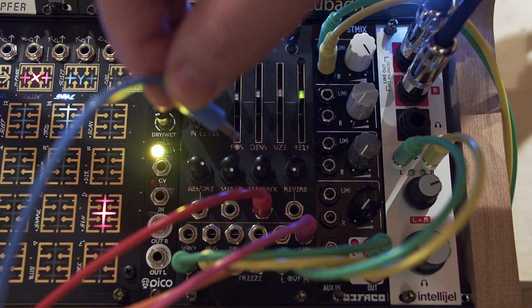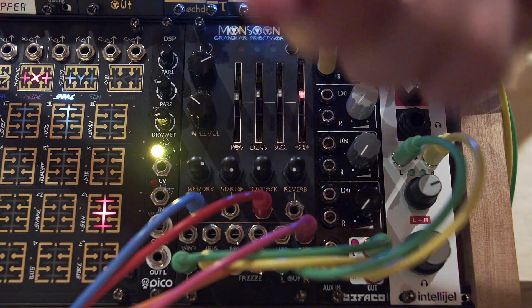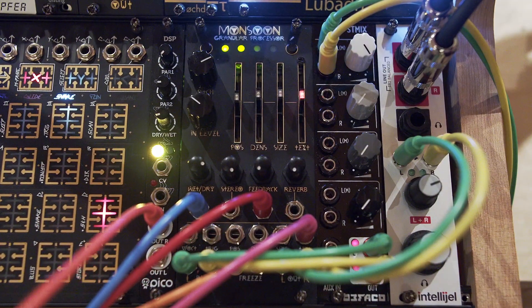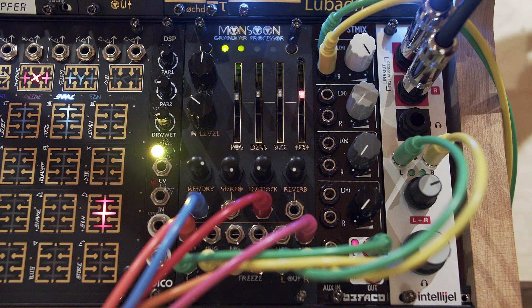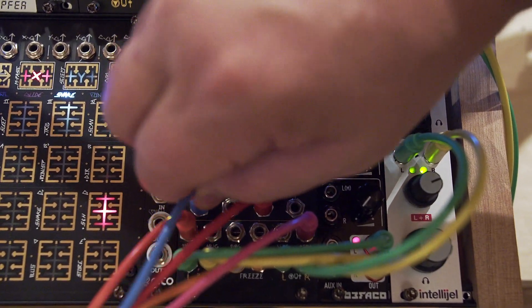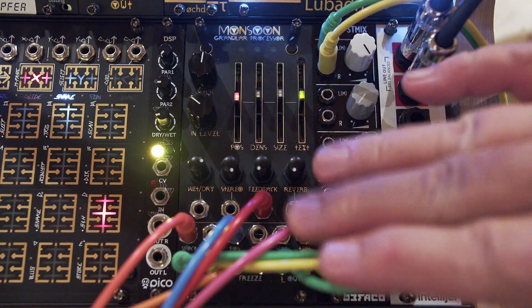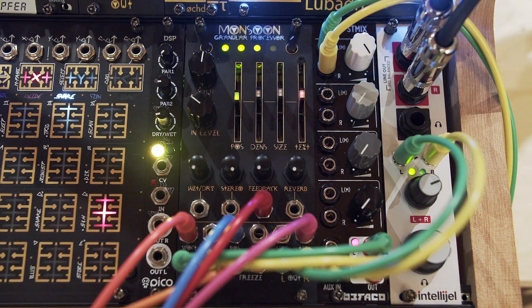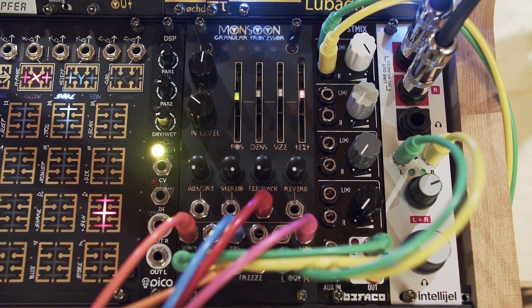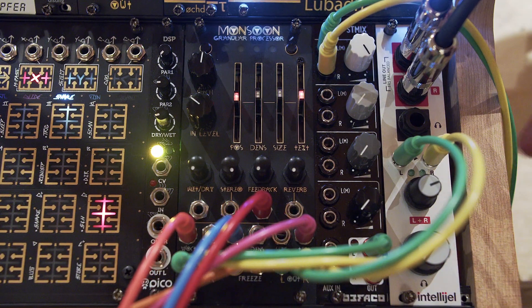Moving position over to something else — let's do wet and dry. Then I could take this sample and hold again into volt per octave, into the tuning knob. You just wind up with a lot of interesting different sounds. Honestly, the best thing you could do with Monsoon is modulate it. Once I start getting these modulation points in here, this is kind of where all these modes start to sound the same, so I won't go into too much more detail with that.